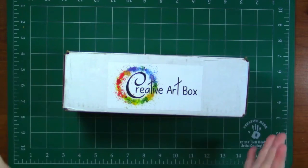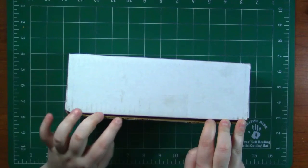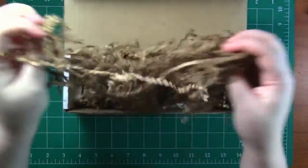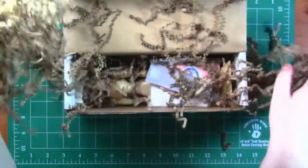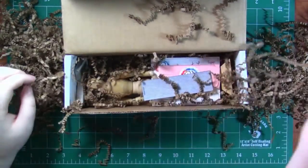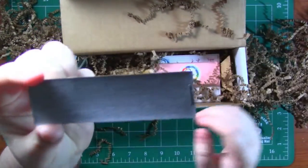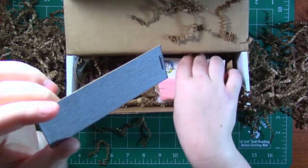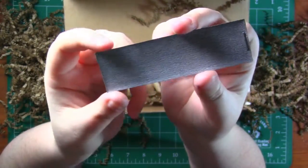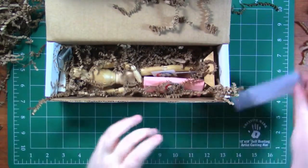Without further ado we can go ahead and open this up — I know you guys are dying because I know I am. I've already cut open the tape but I have no idea what's inside and I could not be more excited, so let's open this up. So we've got some packing worms to throw — that's my favorite part. Looks like we have got some sandpaper right on the top. Let's move these little wormies out of the way so we can see what's in here.